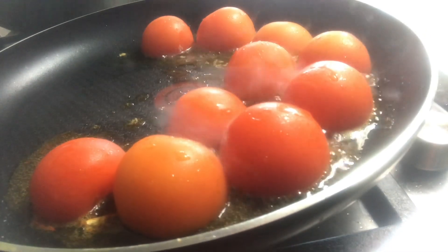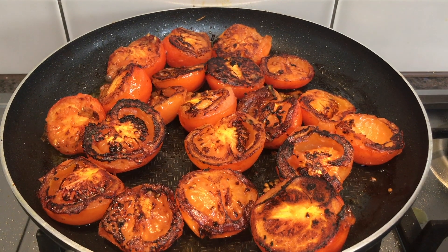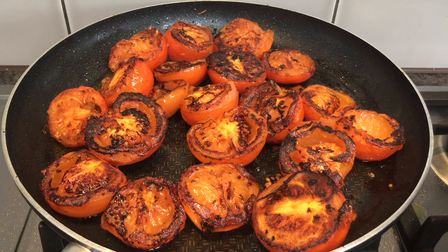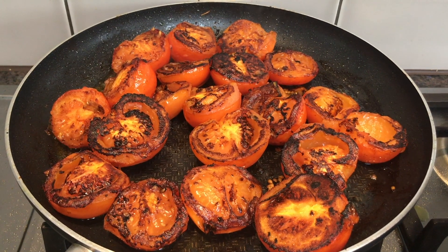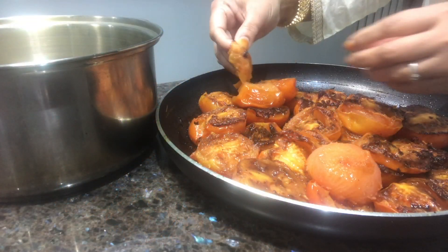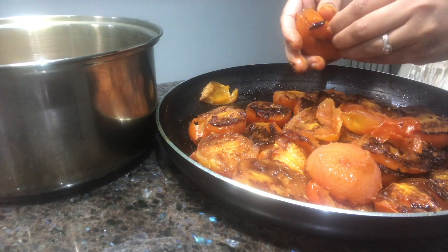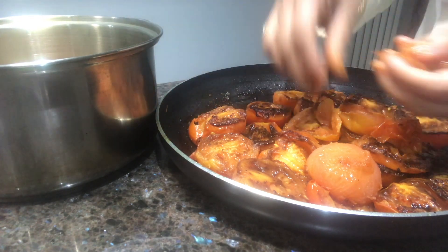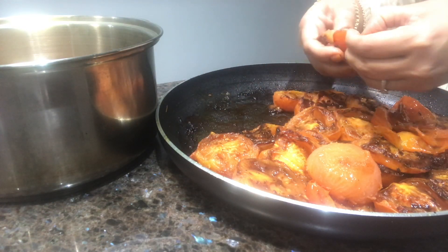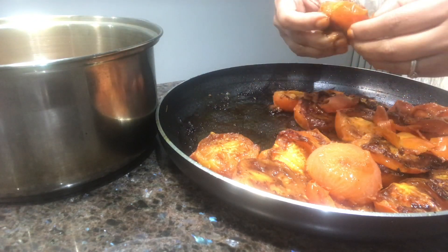We are ready to make the tomato. We have to go out with the tomato and the tomato is ready. Now I want to make the tomato sauce from the base, so I can add some sweet tomatoes. I want to make the tomato sauce.